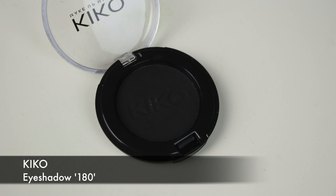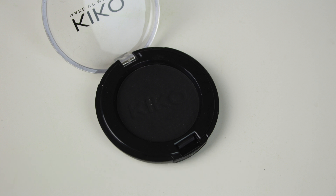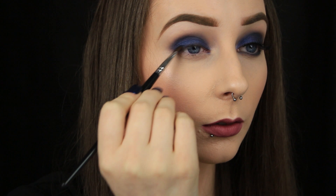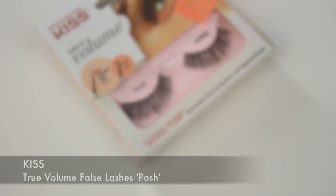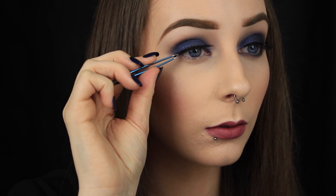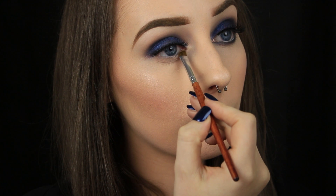Next I'm taking a black eyeshadow and an angled brush and I'm pressing this along the upper lash line, kind of as a prep step for the lashes. Speaking of lashes, I'm using the style Posh from Kiss — this is a quite natural lash but I find it still packs a punch. I'm laying down the band in the centre of my eye just above the upper lash line and then I'm tacking in the corners.